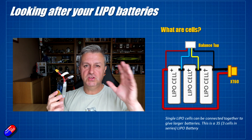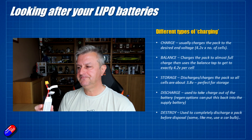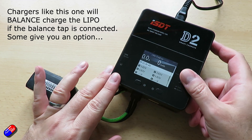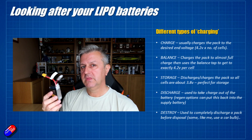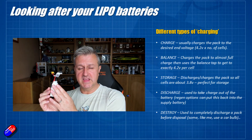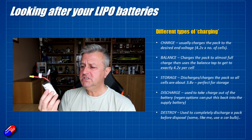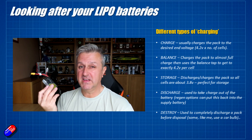I would normally use the regular charge cycle four out of five times. The balance tap is still plugged into the charger when you do that because the charger is still monitoring to make sure none of the cells go over 4.2 volts — the maximum each cell should be charged to. Balance charging does what I've just described, but it also spends extra time going through the balance part of the charge cycle, targeting any cells that aren't quite at 4.2 volts to make sure the pack is fully balanced. With good packs I only do that every four or five times to ensure the pack is completely balanced and each cell is under the same amount of stress when I go and fly.